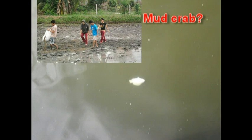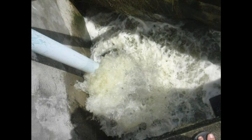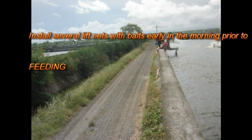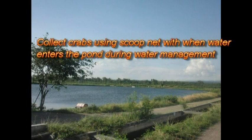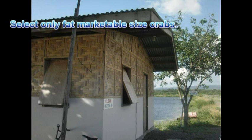Harvest: how to harvest mud crabs. There are two types of harvesting: selective harvest and total harvest. For selective harvest: first, install several leaf nets with baits. Install several nets with baits early in the morning prior to feeding. Second, collect crabs using scoop nets when water enters the pond during water management. Third, select only fat, marketable-size crabs.